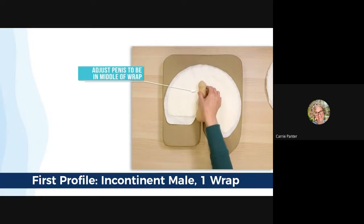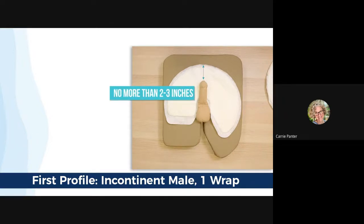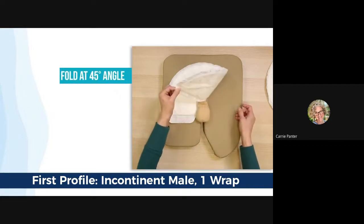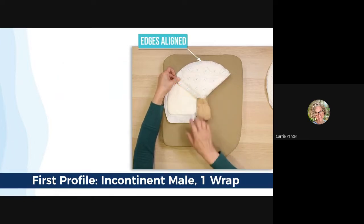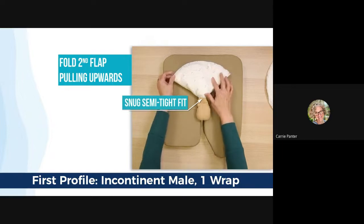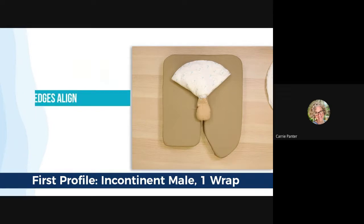Adjust the penis so that it rests in the middle of the wrap. The tip of the penis should not be closer than two to three inches from the top. If it is, just adjust the wrap by sliding up. In this case, we have a good fit. Fold the pointed flap diagonally across and over the shaft of the penis at a 45 degree angle, making sure the top edges are aligned. Now take the other flap and fold it up and over the first, pulling it up and to the right, making sure there is a snug, semi-tight fit around the base of the penis to prevent possible leakage down the shaft. Make sure the top round edges match up.